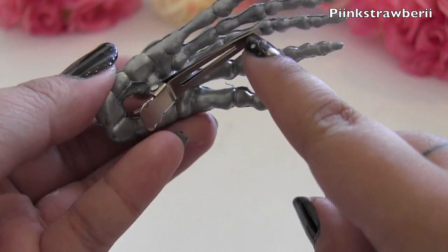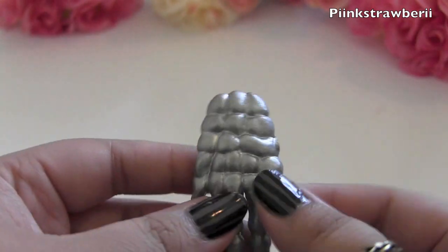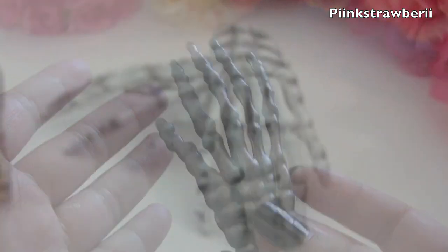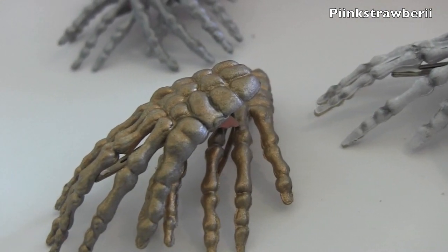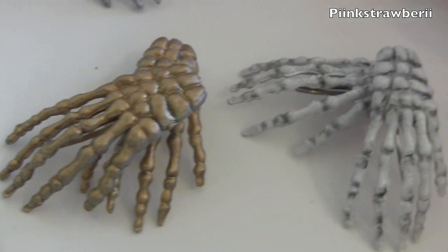You're basically done! You can add your own flair — rhinestones, glitter, or paint. It's up to you. You can wear these for Halloween, Day of the Dead, or whenever you like. I hope you enjoyed the tutorial — thanks for watching, bye!